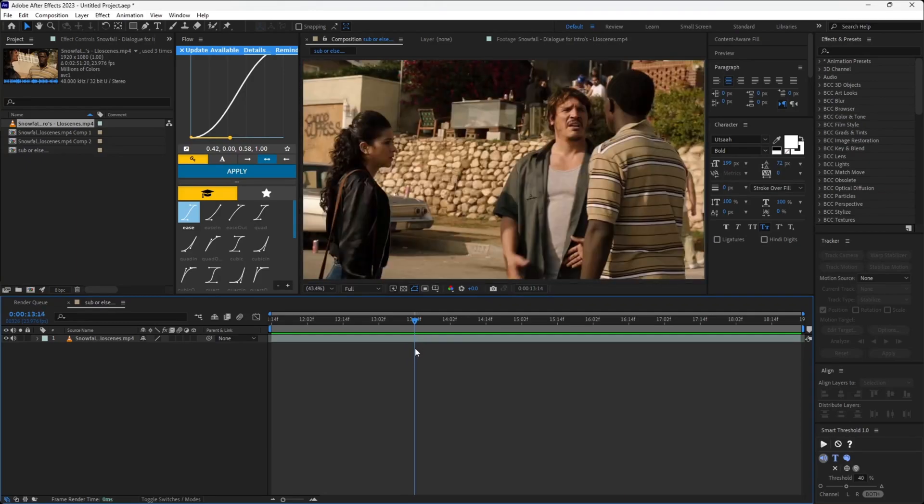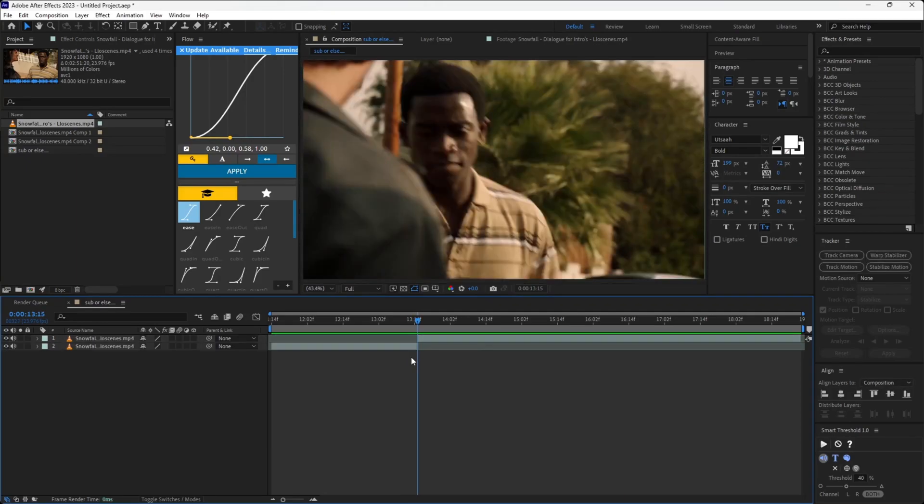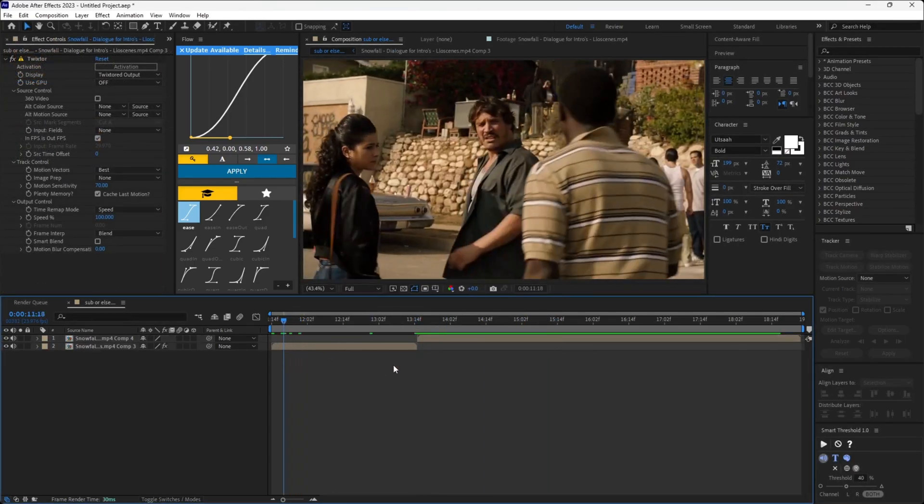Since my clip has camera changes, I will cut it from one frame ahead of where it changes. Now pre-compose them separately. Add Twixtor from the effects panel.